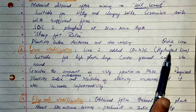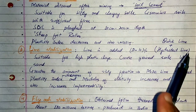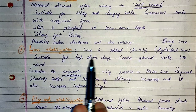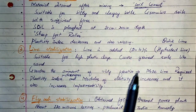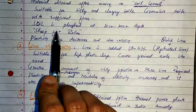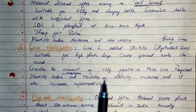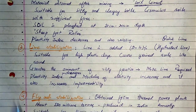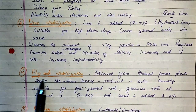Lime stabilization is suitable for high plastic clays and coarse grain soils like sand. Greater the amount of silty fraction in the soil, more lime is required to stabilize that type of soil. In lime stabilization, the plasticity index decreases. However, modulus increases and permeability of soil increases by lime stabilization.